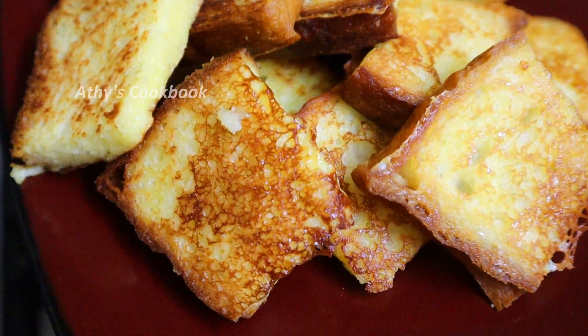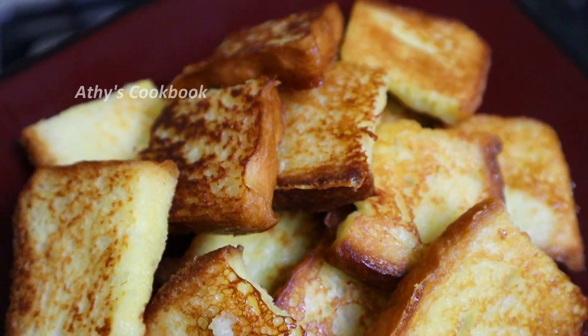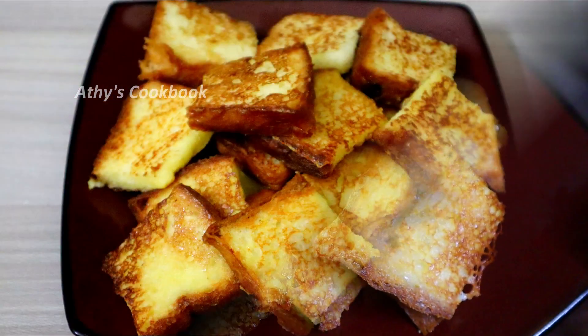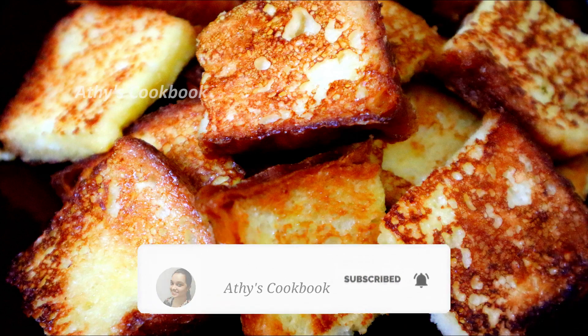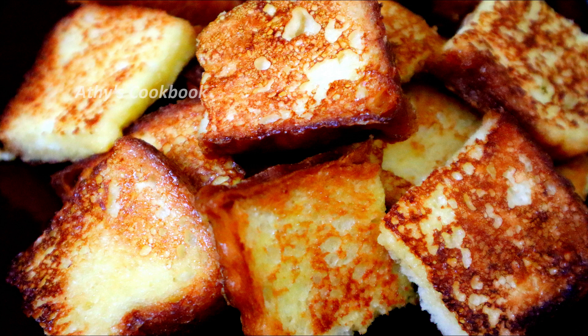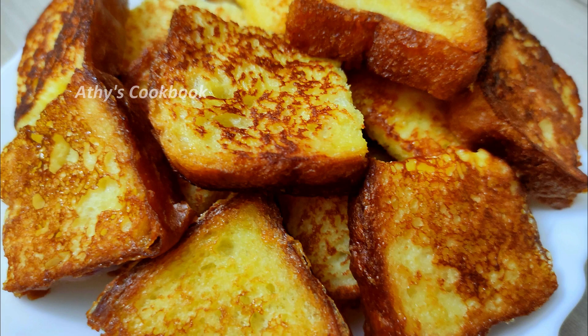I think we have a very easy bread toast. I will say there is no snack at night. I will eat this. If you like this video, please like, share, comment, and subscribe to our channel. See you next time. Namaskar.